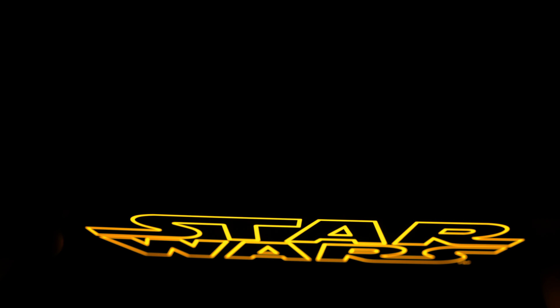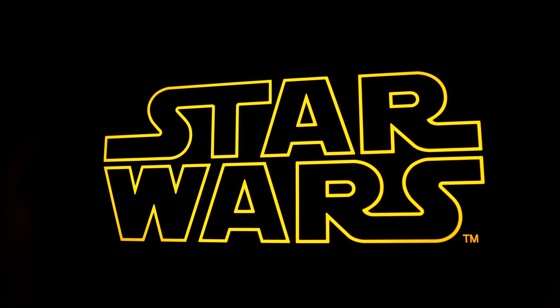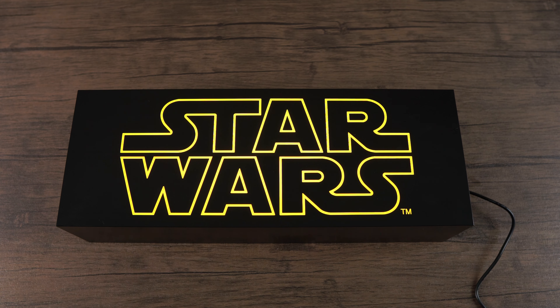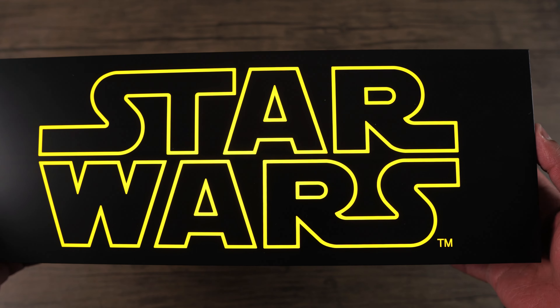Alright guys, here is the moment of truth! Bam — that looks so awesome! Look how bright the light is inside this light box. This looks exactly like the Star Wars logo in the opening crawl of the movies. Really impressed with how bright this light box is — that was one of my main concerns when I bought it, that it wasn't going to be bright enough. But yeah, this is definitely a must-have in your collection.